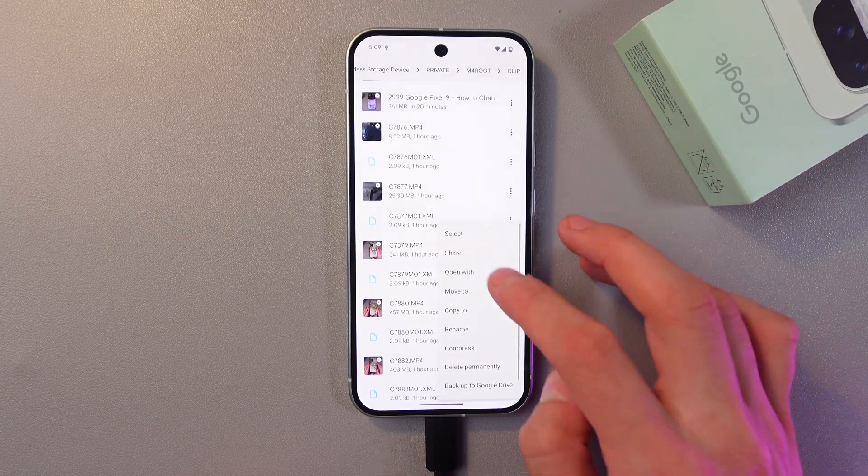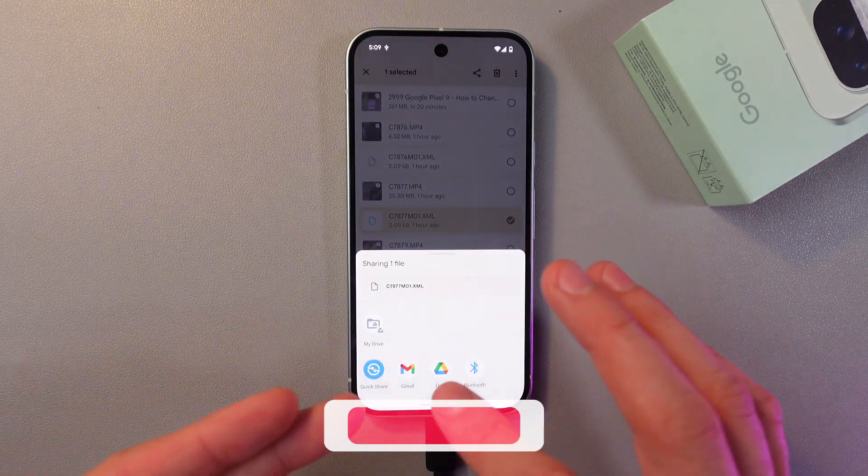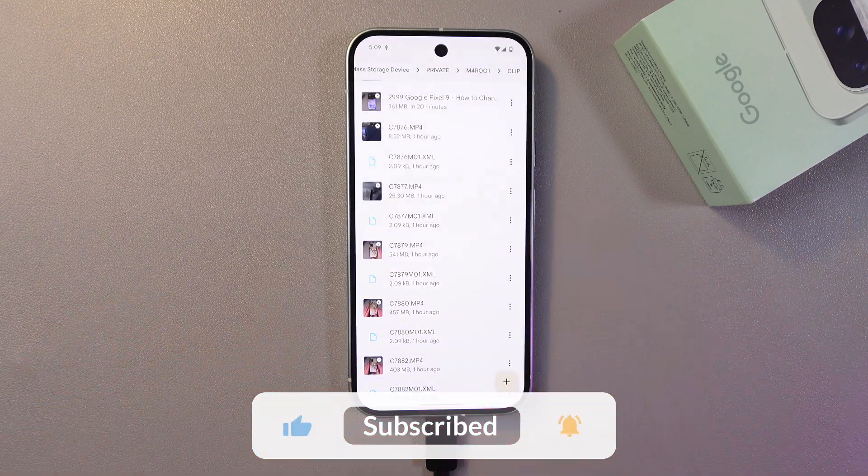Simply tap on a file, tap Share, and you can share it on your phone or send it to someone.